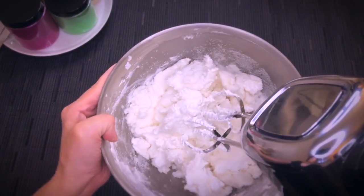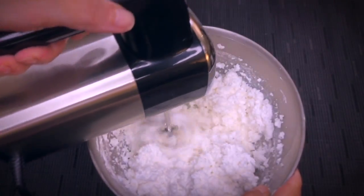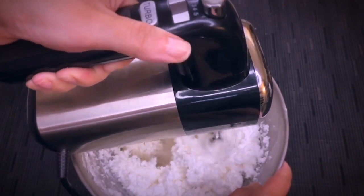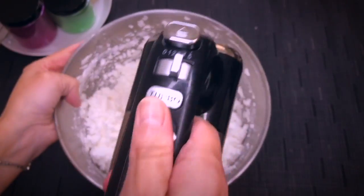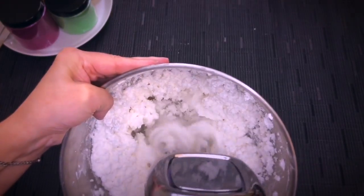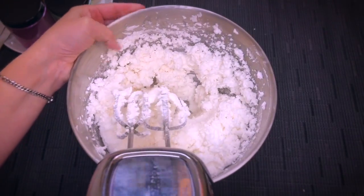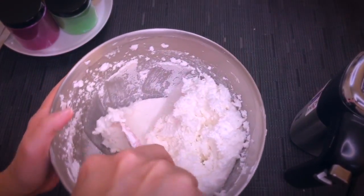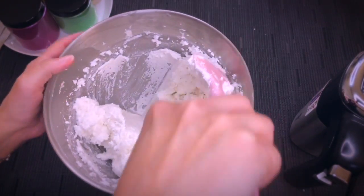Then we will take the mixer again and give it a good mix. This is a great product because it is a soap and it is a moisturizer at the same time, and it exfoliates your skin — you won't need to put cream on your body after you showered with this scrub. Now basically, in terms of performance, this is our finished mixture.